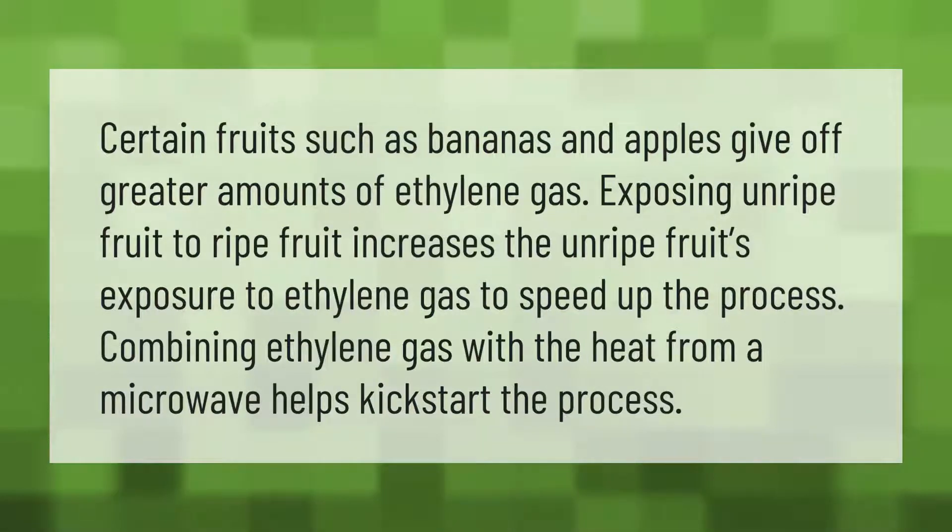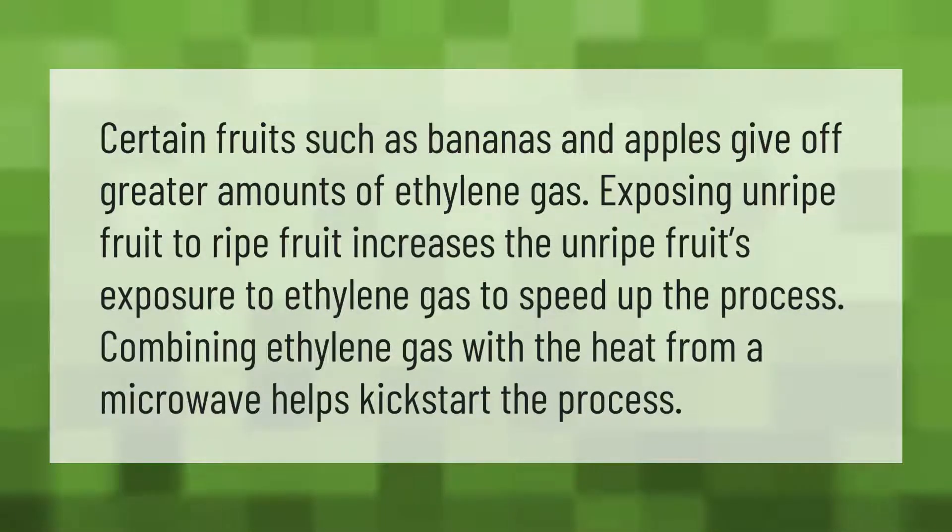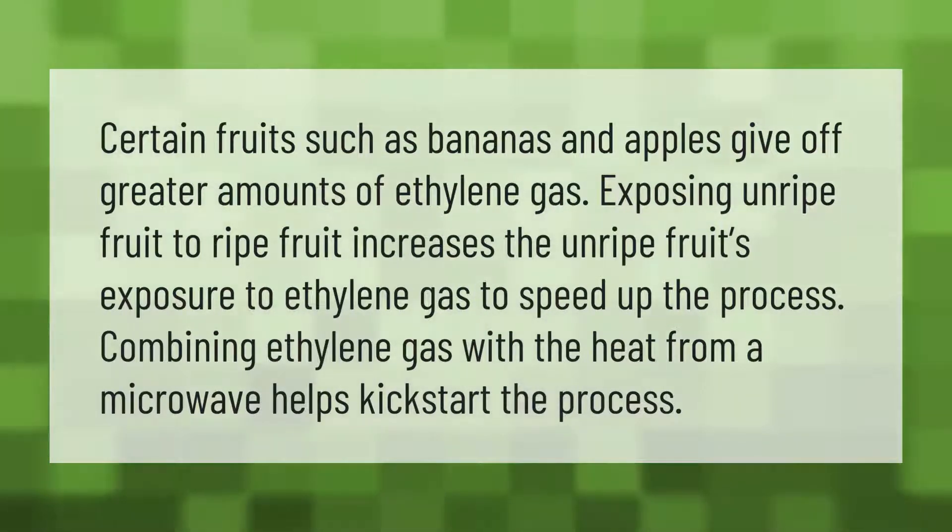Certain fruits such as bananas and apples give off greater amounts of ethylene gas. Exposing unripe fruit to ripe fruit increases the unripe fruit's exposure to ethylene gas to speed up the ripening process. Combining ethylene gas with the heat from a microwave helps kick-start the process.